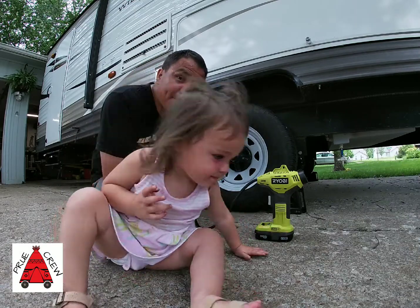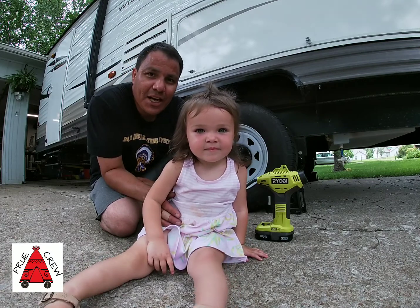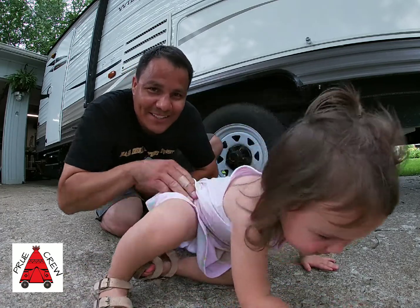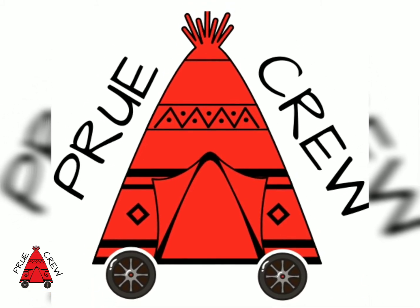Until next time, happy camping. Please don't forget to subscribe to our channel and like this video and share it with the RV community. We thank you. Have a good day. God bless.